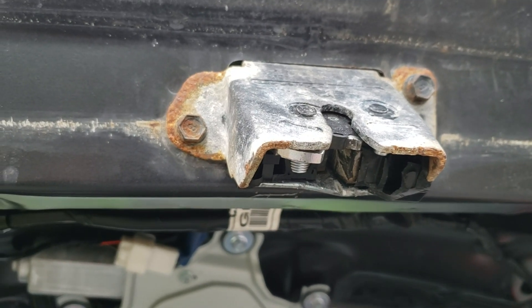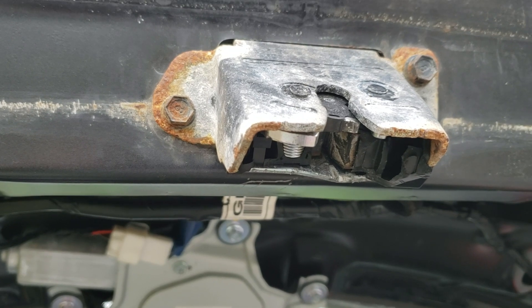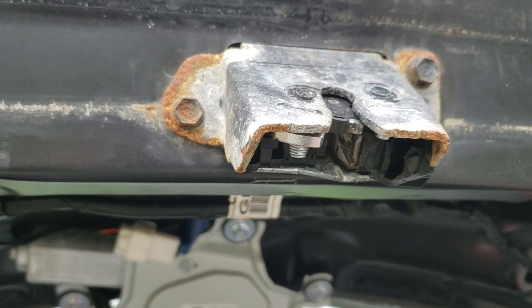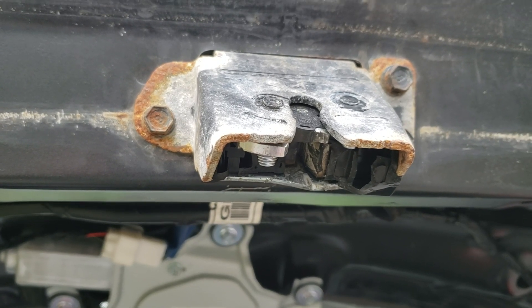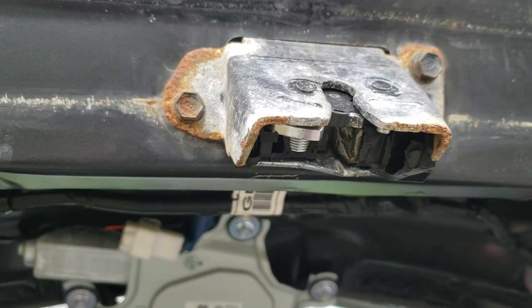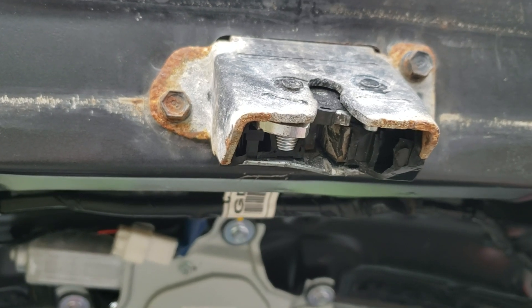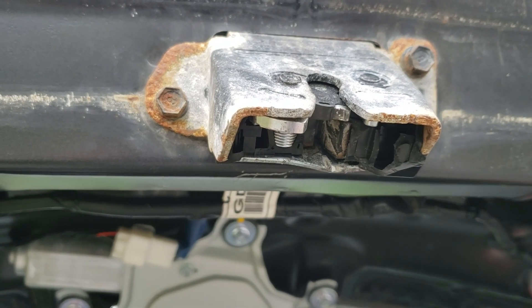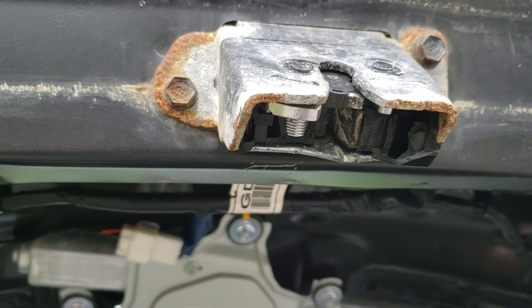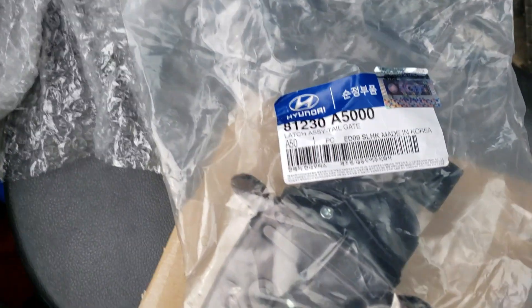Hi everybody, it's Tetanus Risk back with part two of the failed trunk release actuator for Hyundai GT — and probably quite a few others. Lots of people were asking me where I got my part, and I'm just getting around to answering that now, all these months later. I thought I'd shoot another video — I got the new part off eBay just this week.